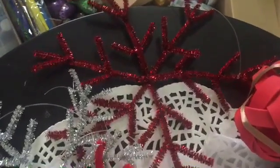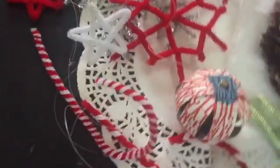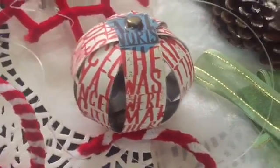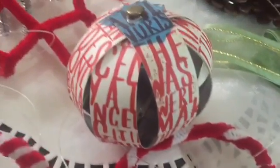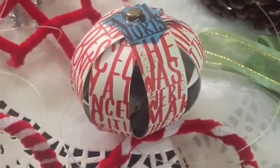How time flies — I can still recall when I was making this. This one is made out of magazine pages. I happen to love the print on a magazine page, and I cut them into strips and formed them into this sphere.